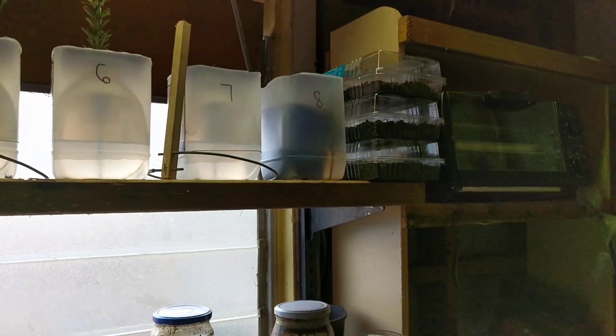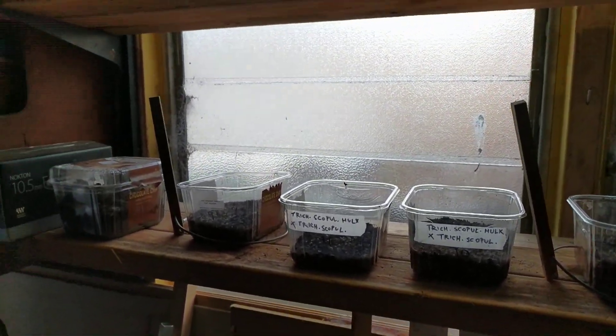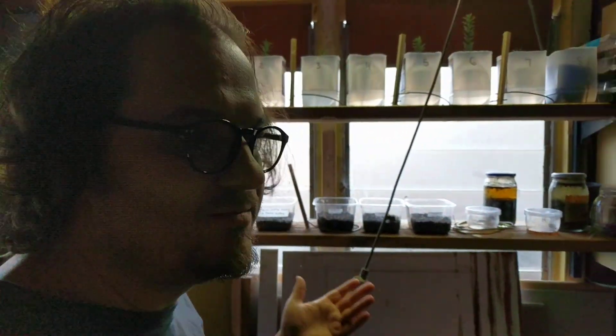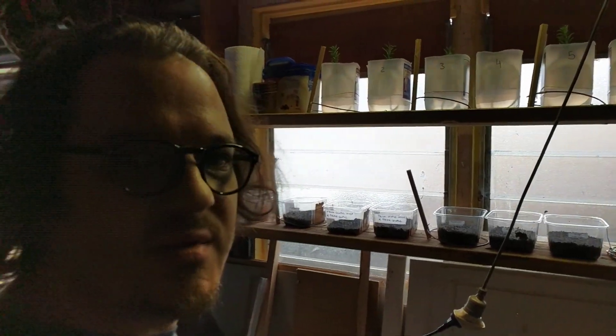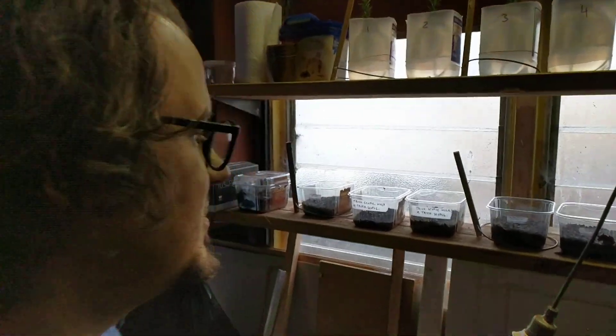Number eight has no roots as well. It's hard to tell — some of the rosemaries are growing fine with the Lakowsky antenna and some are not. I'm not sure about this experiment yet. We'll wait two more weeks and see if a majority of rosemaries with antennas will grow roots or not.